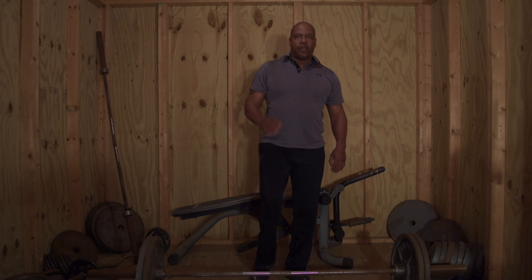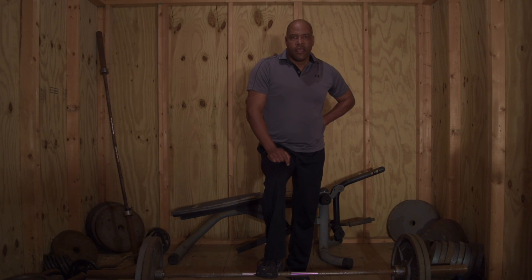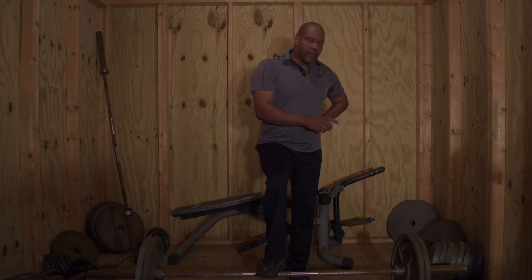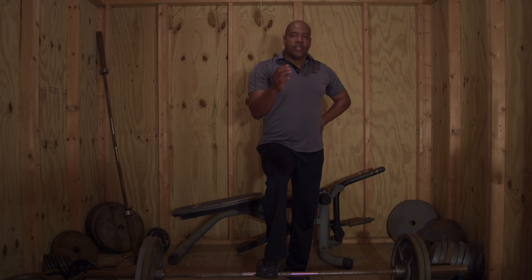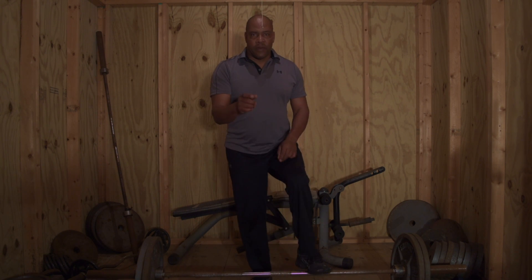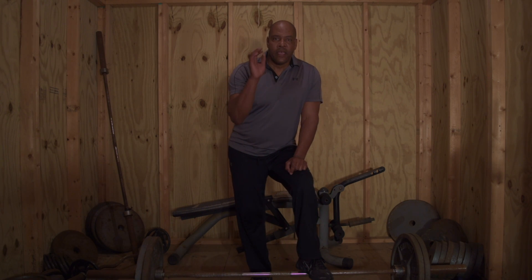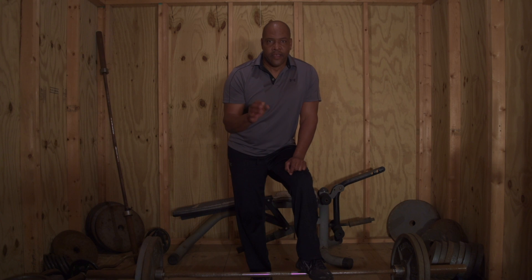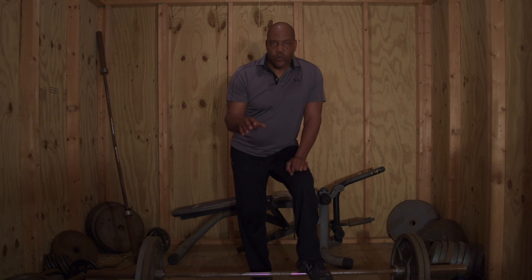You'll notice when I'm doing the deadlift, I'm trying to keep constant tension on all the muscles. You'll notice that I'm not bouncing the weight and the weight is not actually touching the floor — therefore the muscles are under tension the entire time. That's the difference between lifting to work the muscle and lifting to lift heavier weights. The two are totally different. So if you want to get bigger: constant tension, medium weights — that's what you want to do.